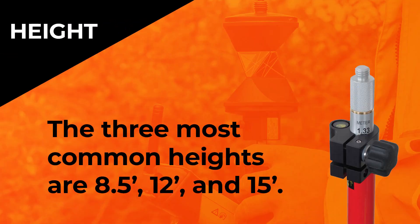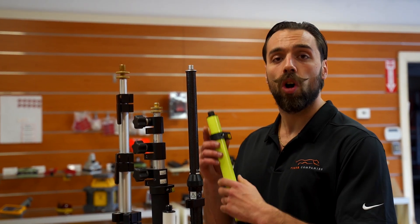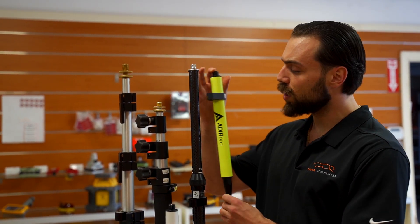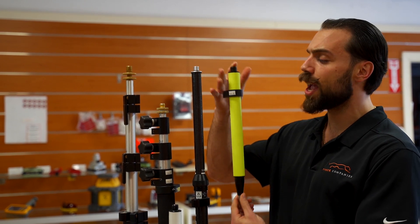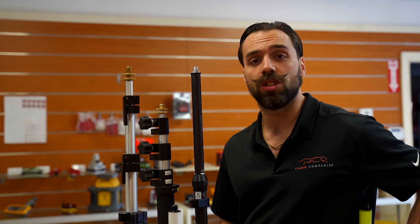The first thing is going to be the height of the rods. They come in about three standard heights: eight and a half feet, twelve feet, and fifteen feet tall. Depending on the work you do is really going to dictate the height. Also keep in mind that there are many prism poles — you can see this is the Deer Pro, it's about a foot, foot and a half tall. This is used for very specialty type of work, but keep in mind they do exist.